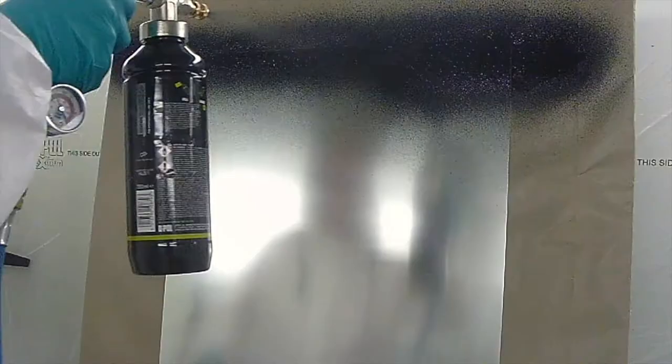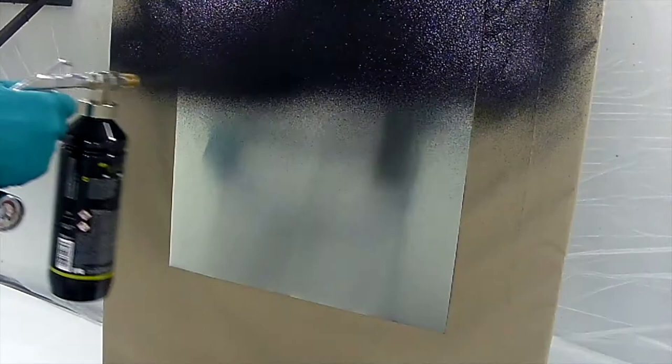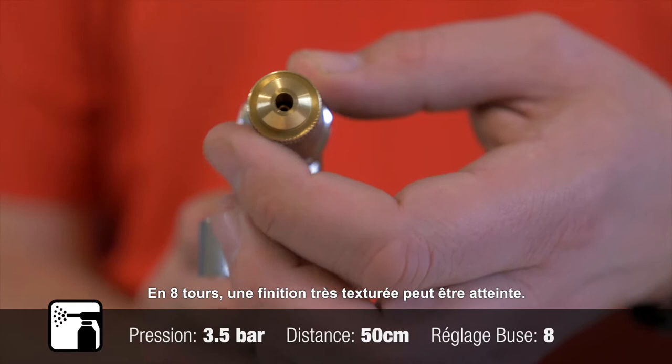A further two rotations sees yet another texture option. At eight rotations, a heavy finish can be produced.